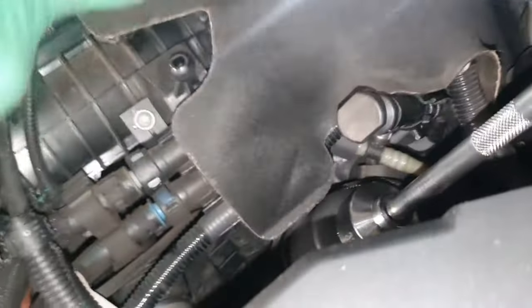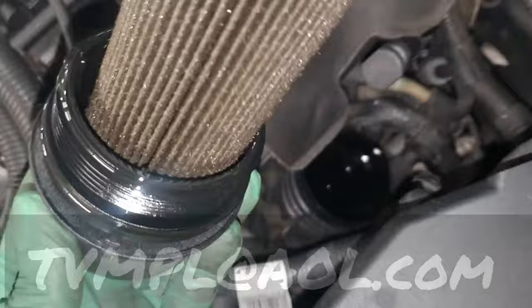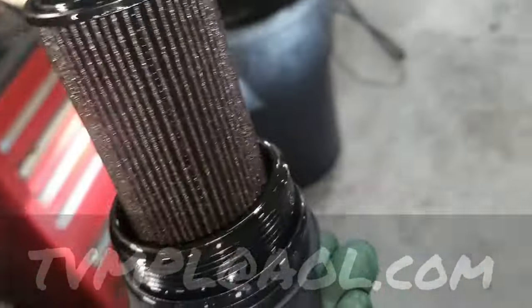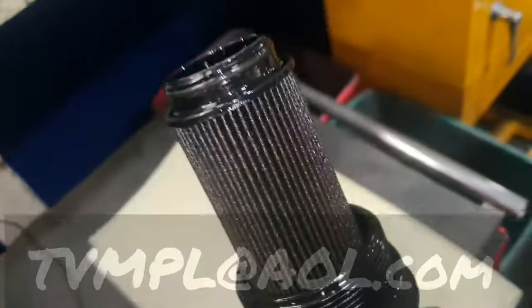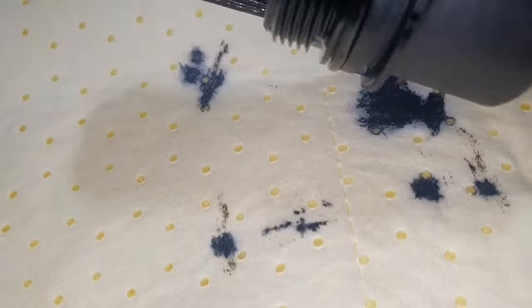Run that out — that's what you've got. You might want to give it a second or two, let the residue and the oil drain, then wiggle it out of its place. Try not to spill the oil — you probably want to put it in a little catch tray or catch pan of some sort.